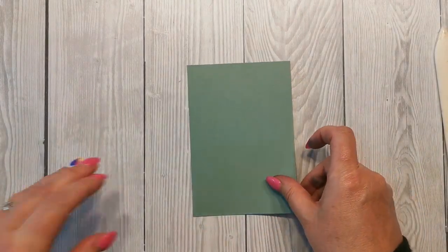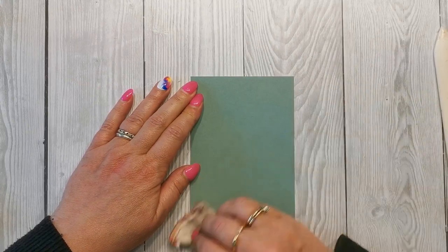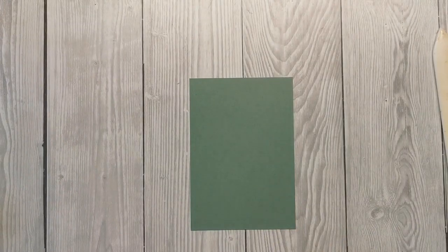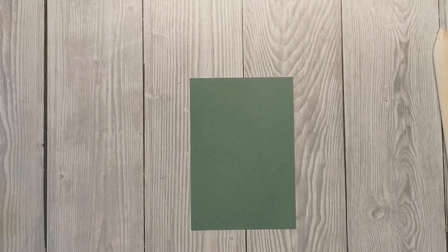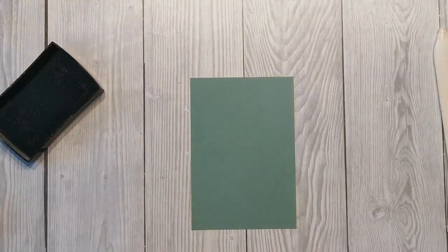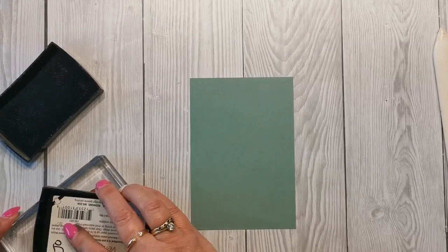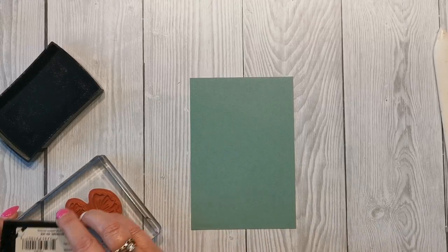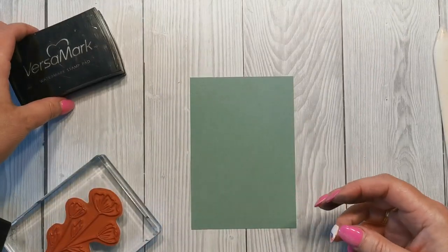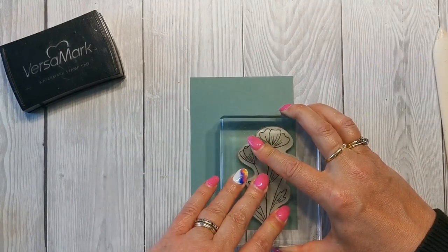First we need to emboss our flower onto the card. I'm just taking an embossing buddy to get rid of any excess oils that might be on the card — it's amazing, even just handling card straight from the pack puts oils onto it, so it's worth doing if you've got one. If not, you can put some cornflour into a pair of old stockings and that can work too. I'm using Versamark ink — the watermark stamp pad — onto the big flower stamp, and I'm just stamping it to one side.